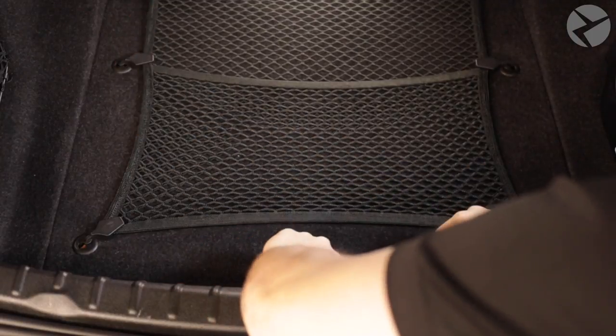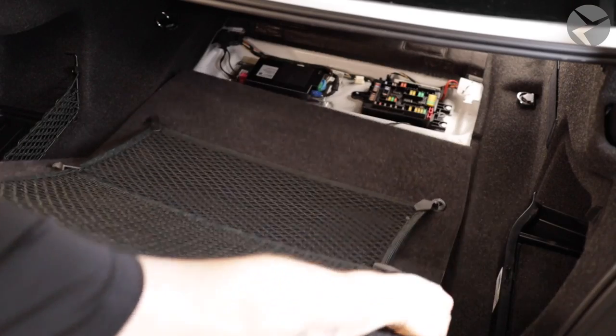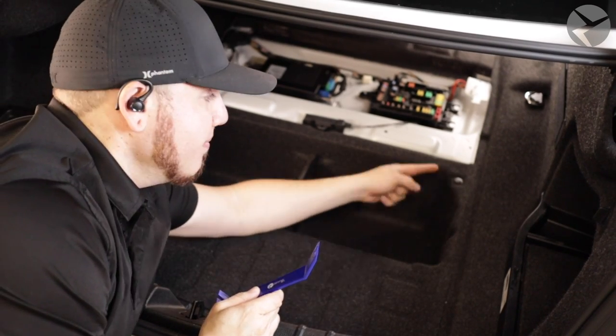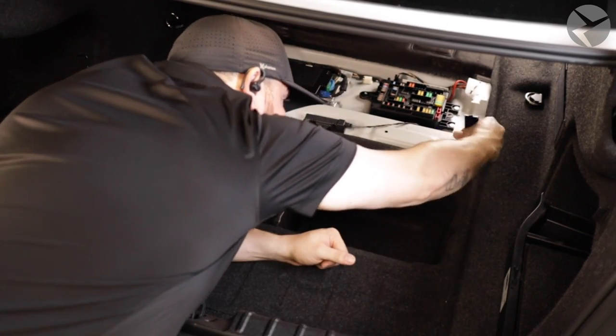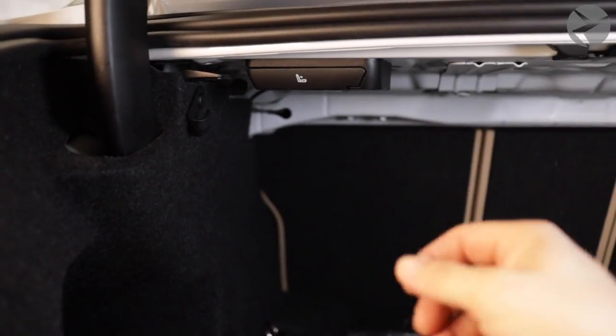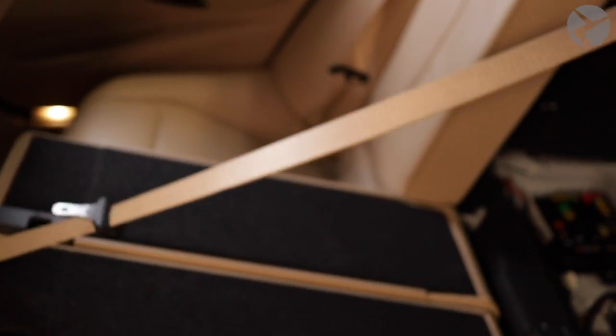We're going to get started by removing this panel and the storage compartment underneath. When you're using any kind of removal tools to take out those panel clips, make sure that you're going just underneath the head of the clip first, and then after that going underneath the jacket of the head — there's two parts. We'll start by prying this clip out first, then removing the storage bin. To make things easier later on, we're going to put this back seat down.